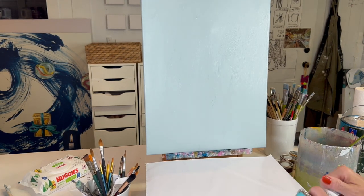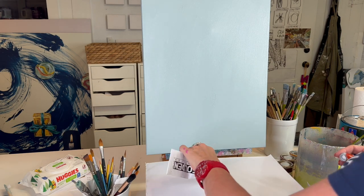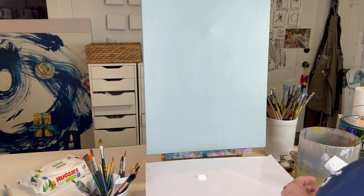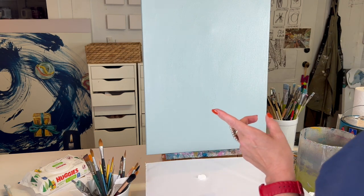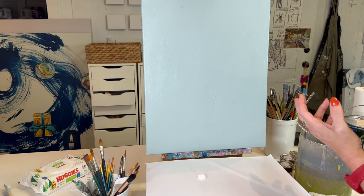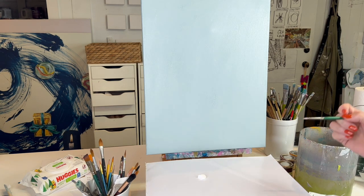To make it easier, I'm gonna use white paint — my Golden Acrylics, my favorite brand, Titanium White — to draw it on there. You can use a pencil, or I also sometimes like to use chalk because you can wipe it off when you're done.